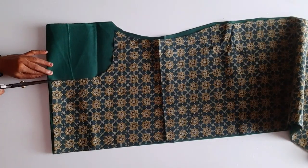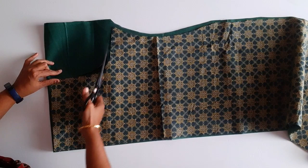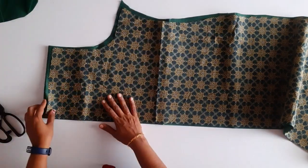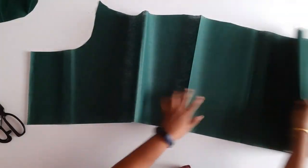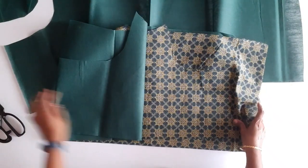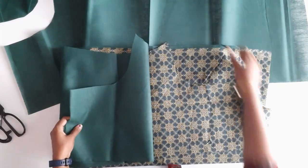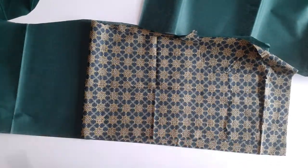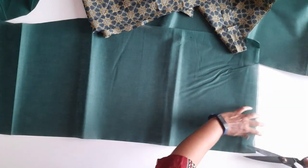Then we'll cut the lining. I've cut a little bit of lining, we've cut the full lining. I'm going to cut this. We've cut it from the front side. That's why we cut the lining. But if we do the front open, we will be able to open it.